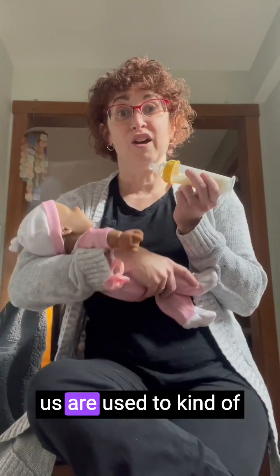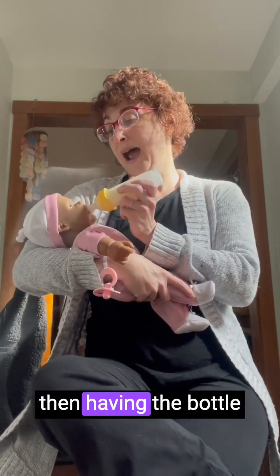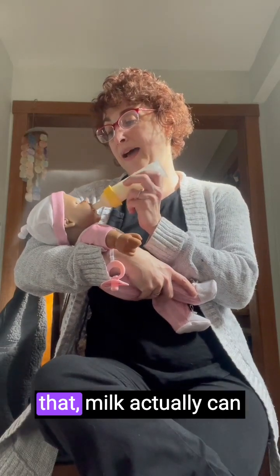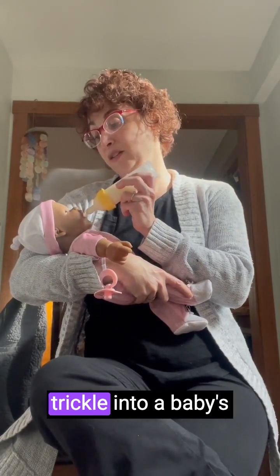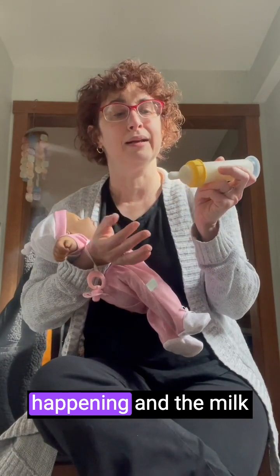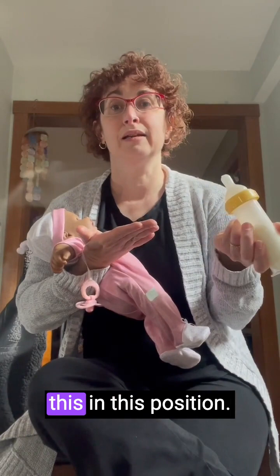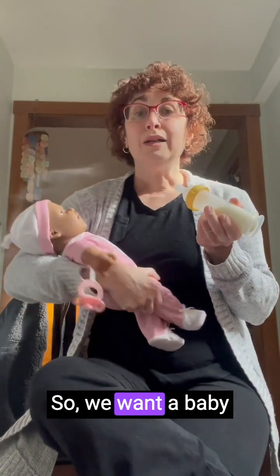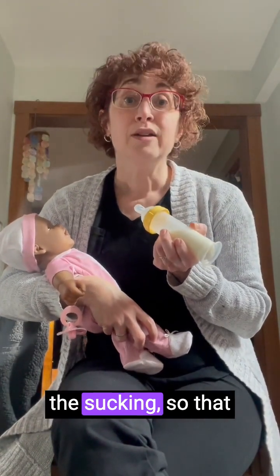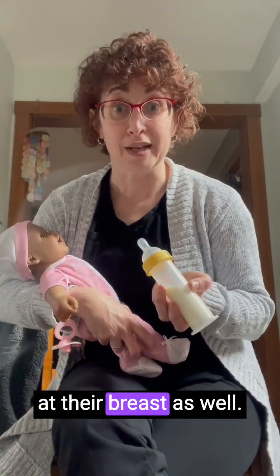Most of us are used to giving a bottle with the baby laying back at a bit of an angle and the bottle positioned upwards. When you do that, milk can actually trickle into a baby's mouth pretty easily — it's already starting to drip out, and this isn't even a real baby so there's no suction happening. So we want a baby to learn that they're not going to get the milk unless they do the sucking, so that they build up muscle memory for having to do that at the breast as well.